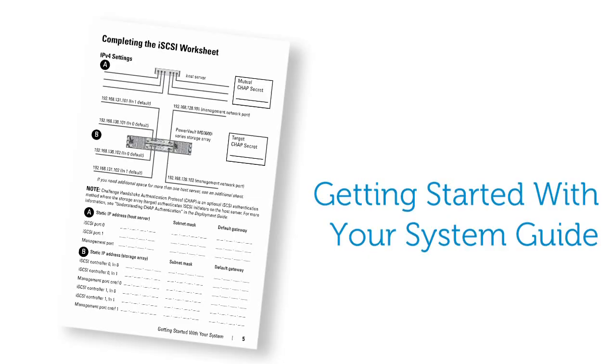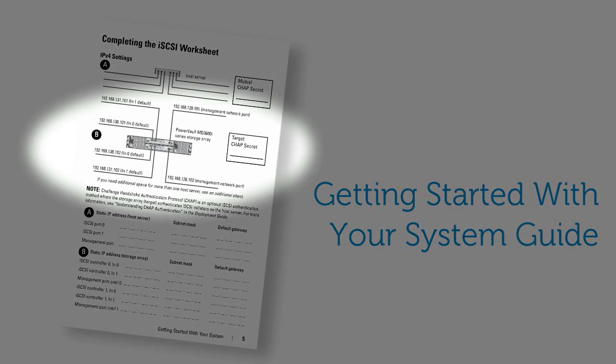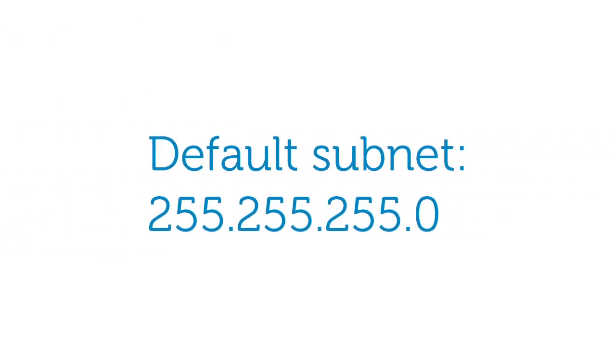Before cabling your storage array, you will want to plan the configuration of your iSCSI ports. We will be using the completing the iSCSI worksheet page within the getting started guide to configure these ports today. The default IP addresses for the iSCSI ports are shown in this figure in the getting started guide, and their default subnet is 255.255.255.0.